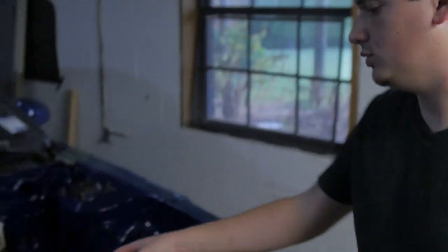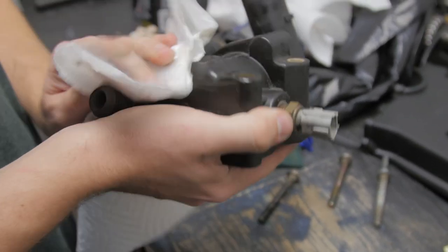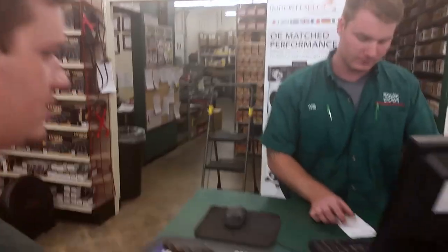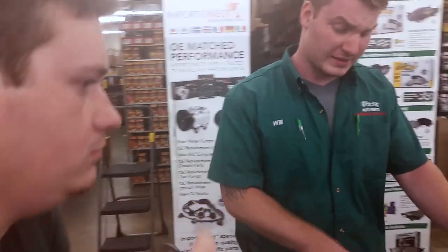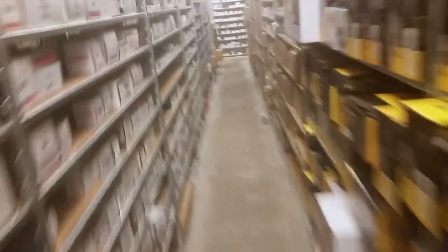Right now I'm going to try to put the coolant housing on. I ordered a gasket but the gasket doesn't actually fit the housing, which is really strange. So I ran out to the parts store to see if they have one that'll actually fit. I gave them the gasket number and got one that works.